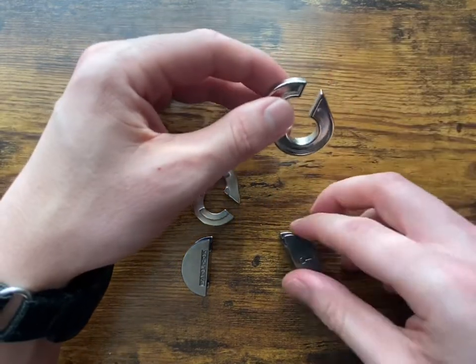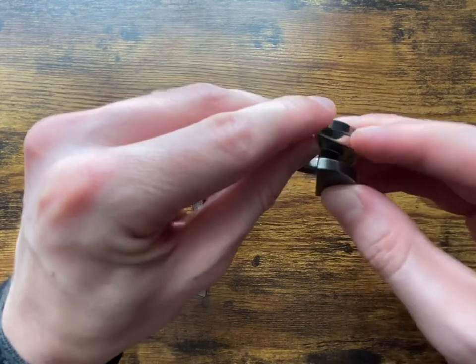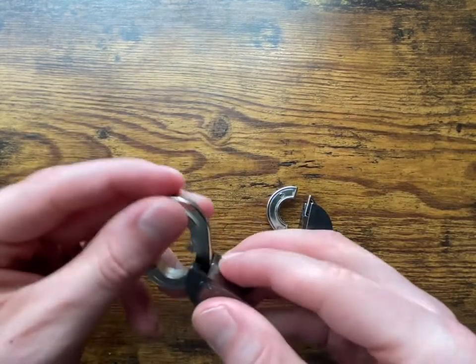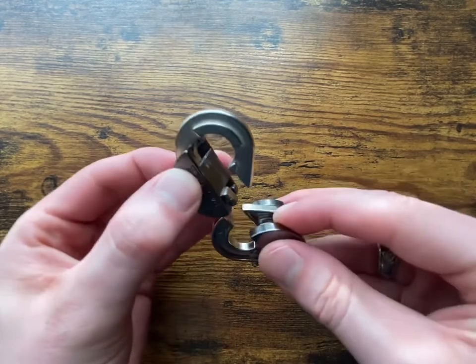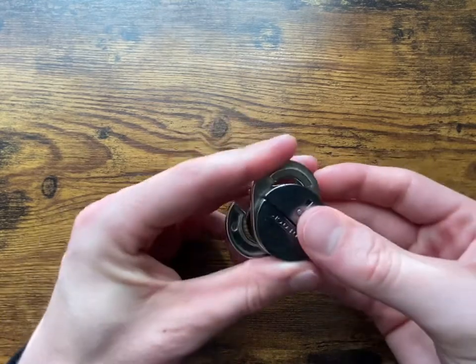So to put it back together, remember that the angle needs to stay like that. Get this other piece ready again, and we're just going to slide it back in.